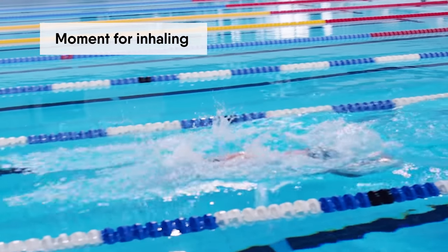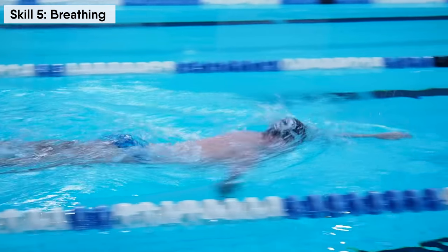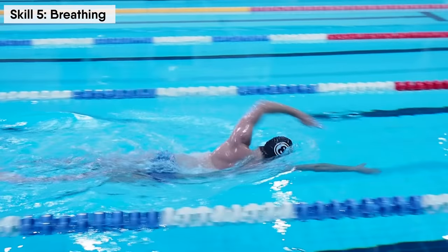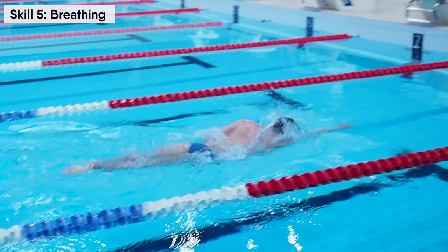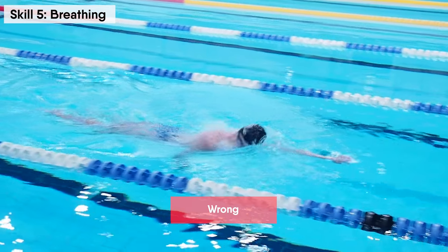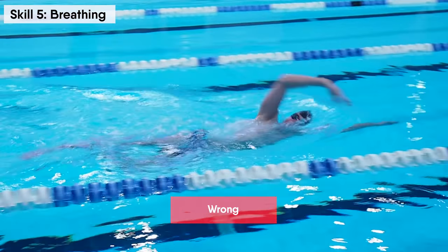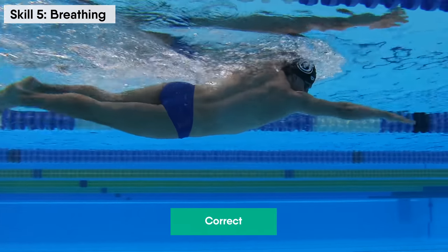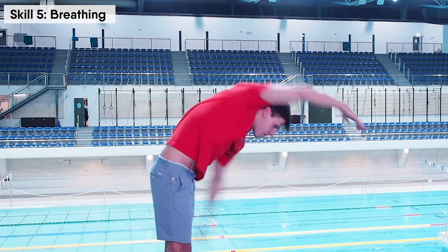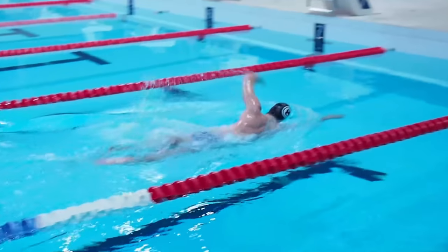At the moment you turn your head, inhale quickly and deeply without any pauses to continue smooth swimming. If you don't exhale at the correct time, you will break your swimming rhythm and miss the most suitable moment for inhaling, which will ruin your technique. So make sure to exhale in the water, turn your head, and immediately inhale. This will greatly improve your confidence in the water and swimming will become much easier.